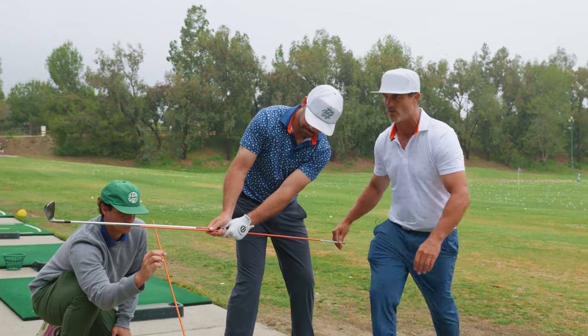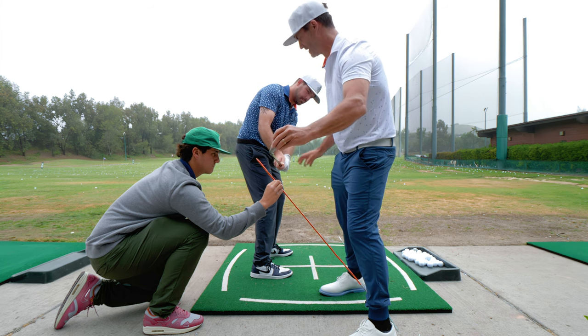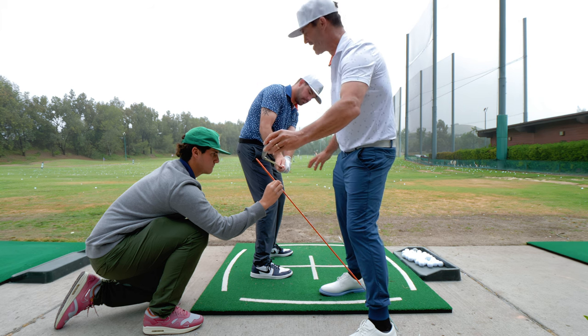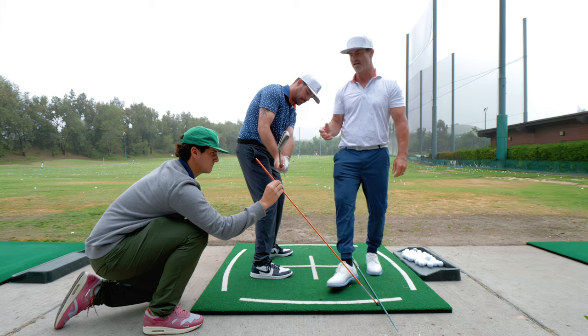Now we want to hide this club right here — it's going to hide the hands. If it's up here or out here, you can see the hands. So we're hiding the hand path, and that would be about as ideal of a takeaway as you can get.